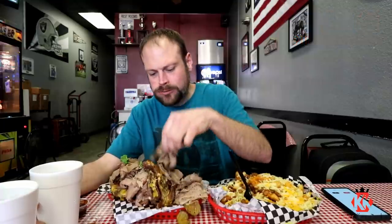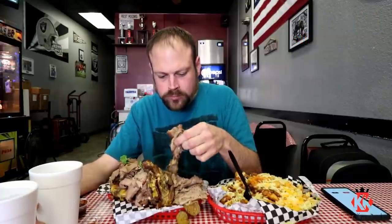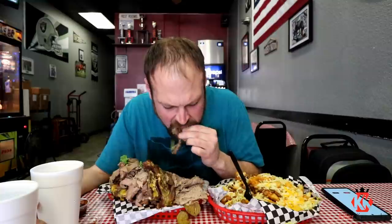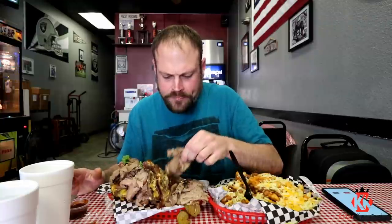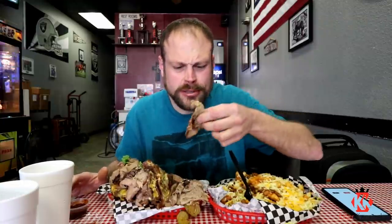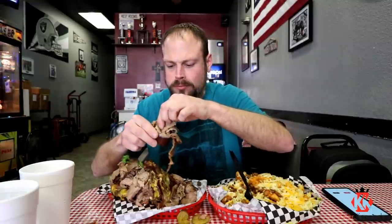Start out with a veggie burger. It's a good brisket, very good. Some of this barbecue sauce here too, so we're going to go for it.